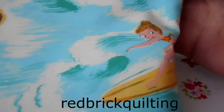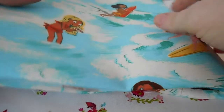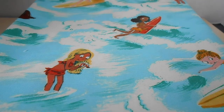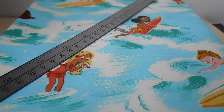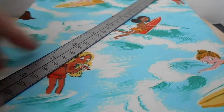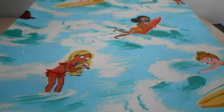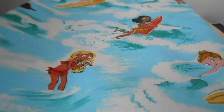This one is a girl looking for a shell in the ocean and surfing. And then this one she's running out on a surfboard there. That is basically the repeat, this section right here. The girls are about two inches tall. Not too bad for a doll fabric. I thought this would look really cute on my Disney Animator Moana — make her a little dress or maybe even a bathing suit. Probably have to be a dress, but I thought this would look really really cute on her.